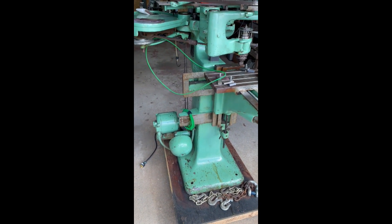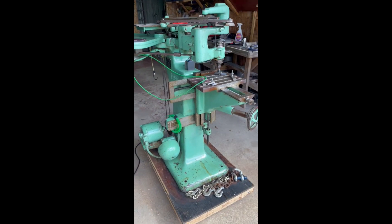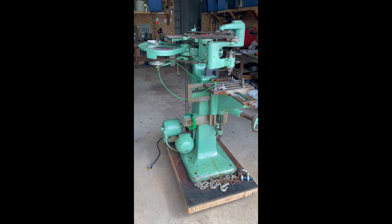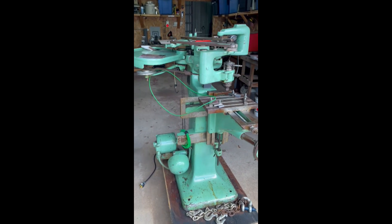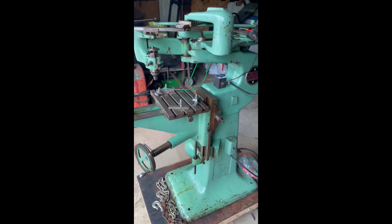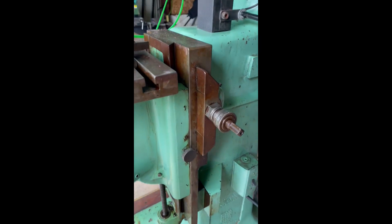Okay, I'm going to do a quick little video here. This is a Gorton 3U that I recently acquired and it's in pretty darn good shape, I gotta admit. But what you're looking at right now is not what it looked like — see all this old oil and funk and gunk on there.